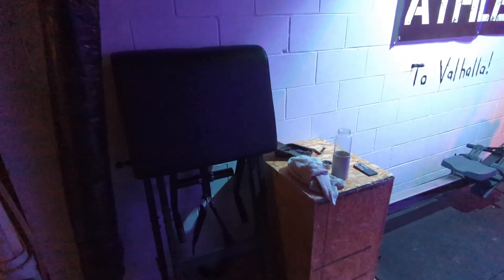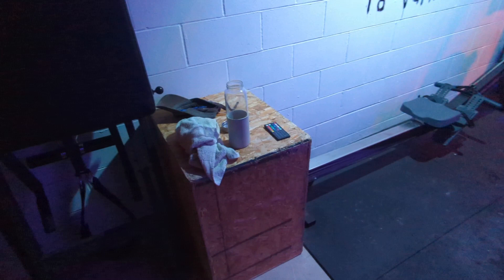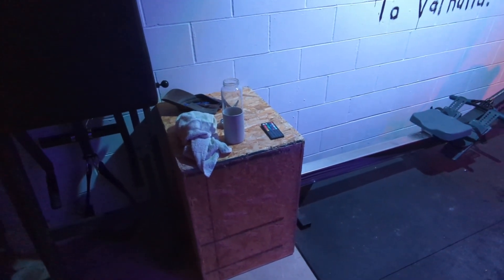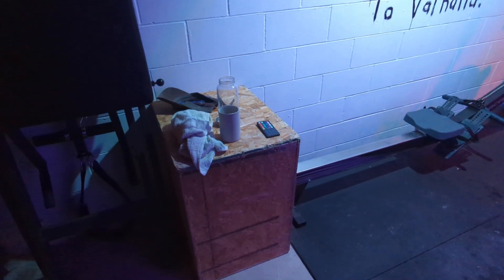Very important in a small space — it collapses against the wall. Got this old plyo box that I use as a table and as a plyo box. My brother left it here, it's old and not very nice, but it works fine.